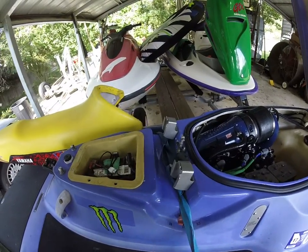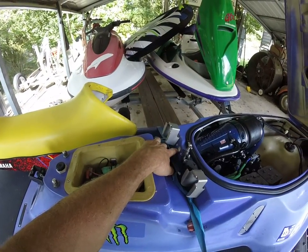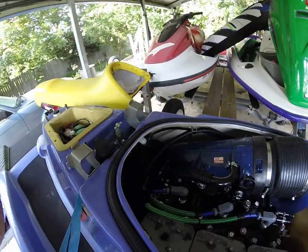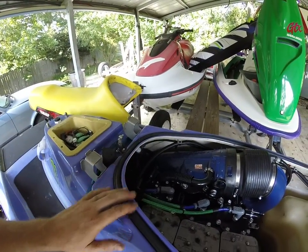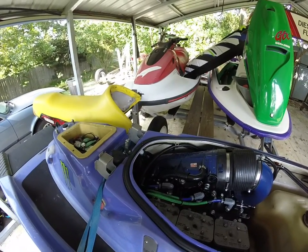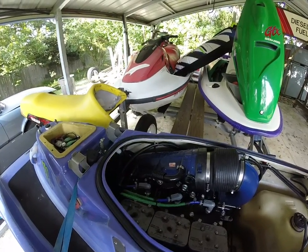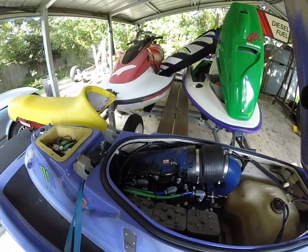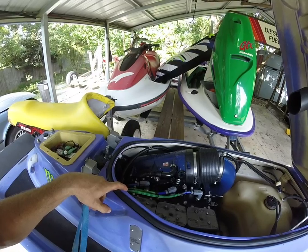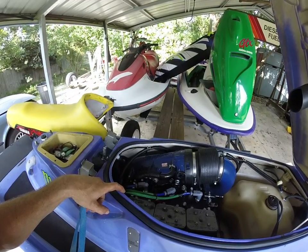The battery box — I need to move that lower to get as much weight down as you can. That's now the bilge water. Anyway, when you drill through the firewall, drill a five-eighth inch hole and then put some chafe wrap on there. I did that and I've had no problem with it chafing.